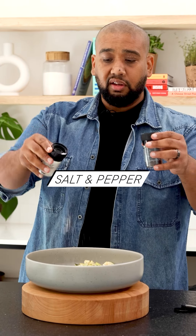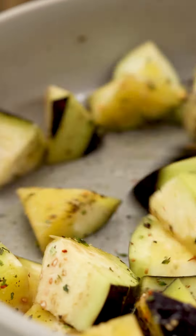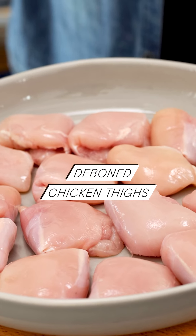A little bit of salt, a lot of pepper. Give it all a good toss and then into the air fryer until it gets nice and charred on the outside, super soft on the inside.